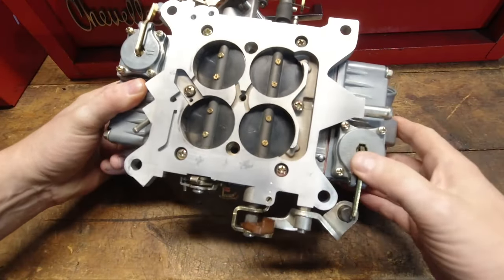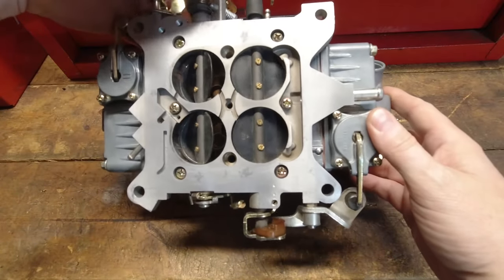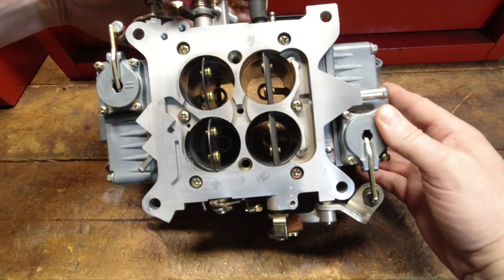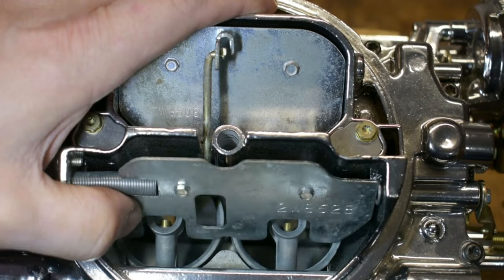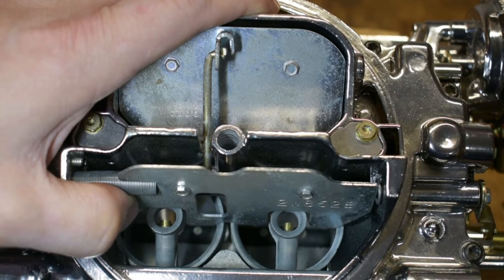Holley uses an accelerator pump to add more fuel — it's pretty simple. Edelbrock doesn't have a secondary accelerator pump, so we use a combination of things to fine-tune that lean AFR out and to draw more air through the booster at the time it's needed to pull more fuel out of the metering system.